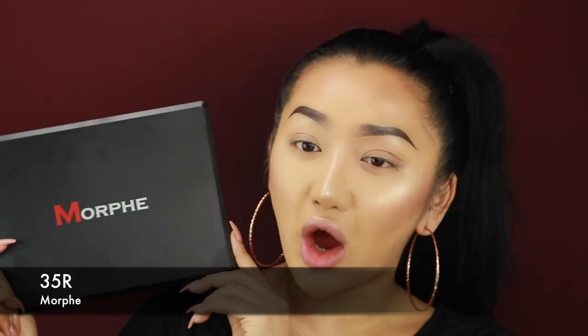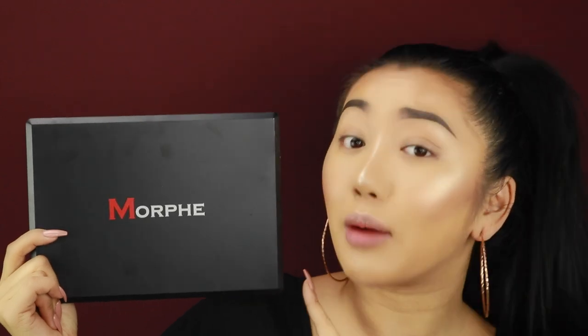Alright guys, let's get started. As you guys can see I already got my base on and my eyebrows - I've filmed a video on those which I'll leave linked up here. So today we're going to be using the brand new Morphe 35R palette. I literally just got it in the post yesterday, so I'm on it guys - I'm going to film with it. I'm just going to show you what it looks like inside because it's so beautiful.